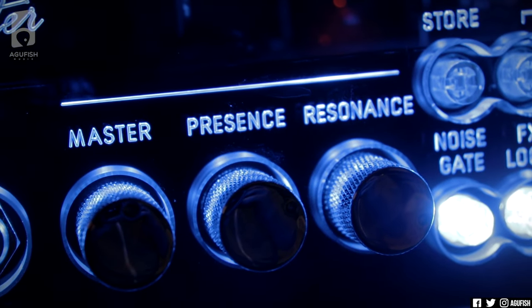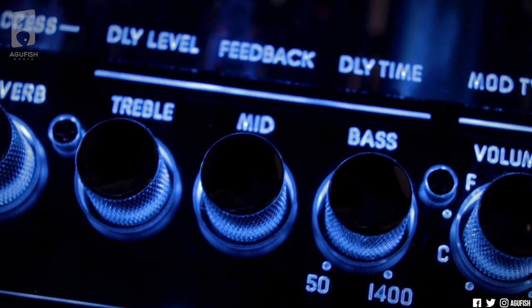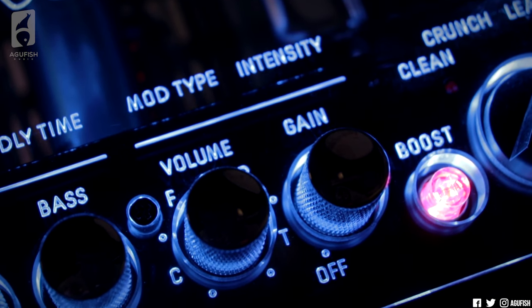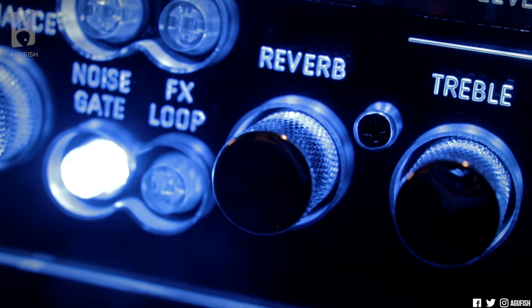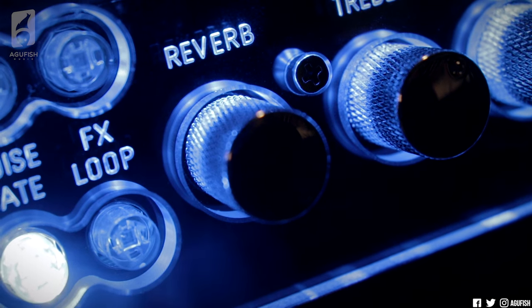So on the front panel, you've got a global master, then power amp EQ in presence and resonance controls, preamp EQ in your treble, mid, and bass, then your channel controls with volume and gain — pretty standard amp stuff. One thing that is non-standard is a dedicated knob that controls the digital spring reverb, which works great with the clean channel.